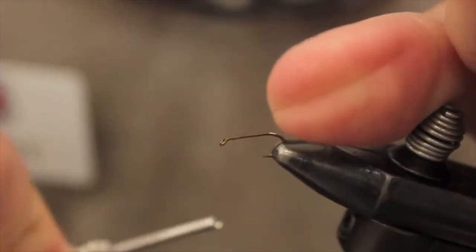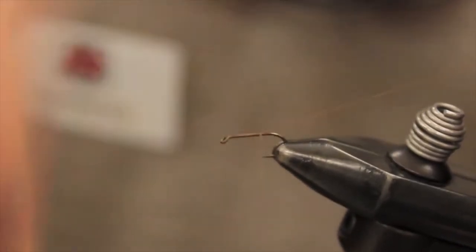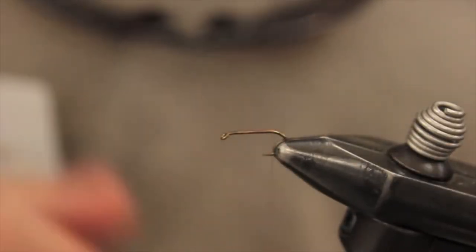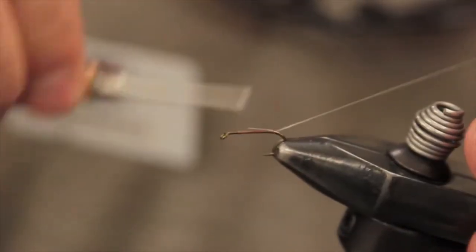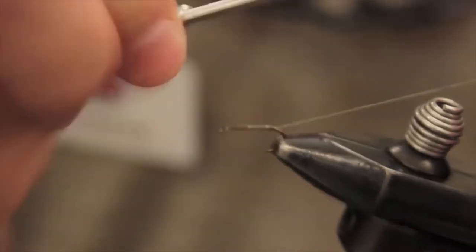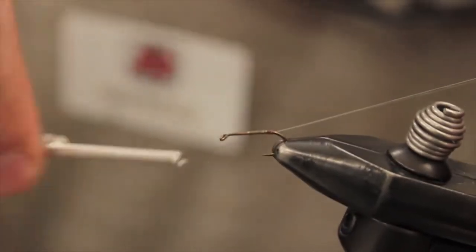Alright, day saver caddis. I'm using a Mustad R50 94840 in a size 14. First we are going to tie in some medium opal tinsel to add a little flash to the body. Just tie that in straight on the back.